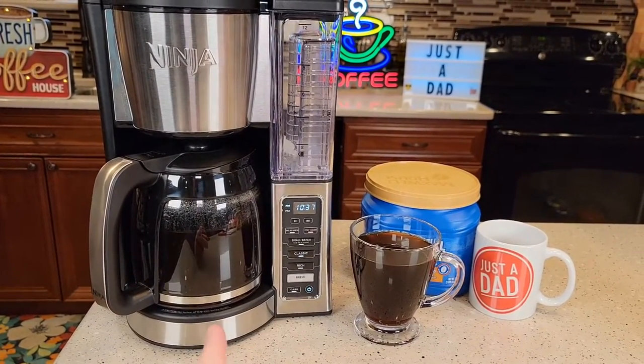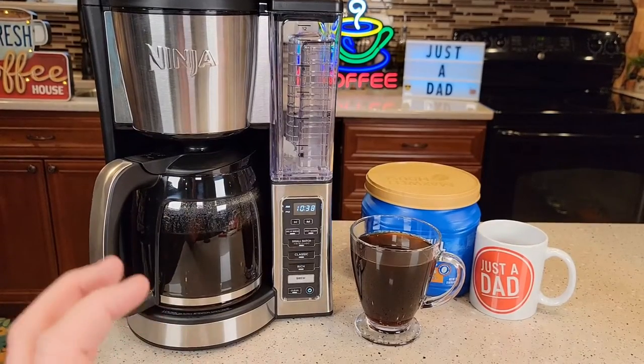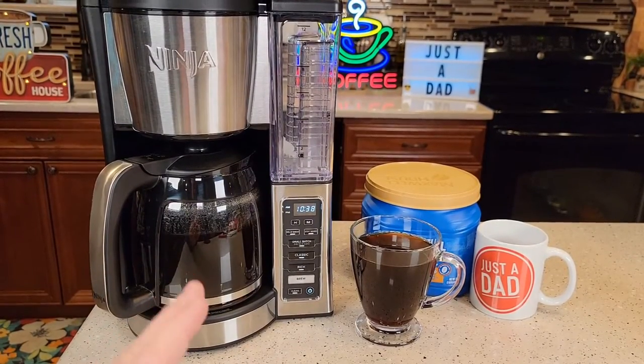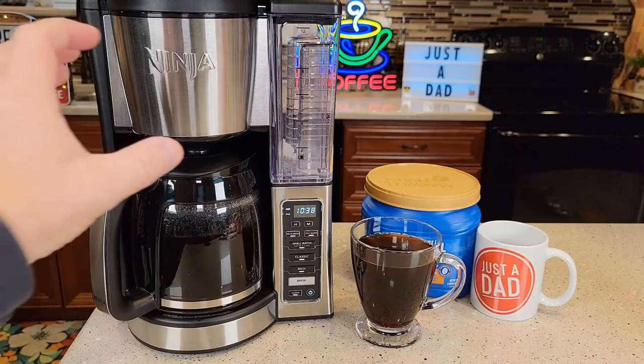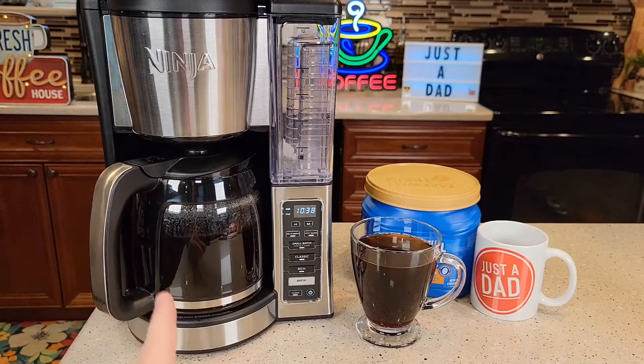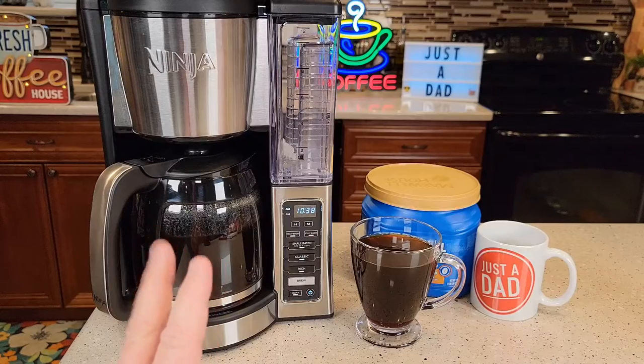I probably need to get my Moccamaster out and do a comparison, because that cup of coffee — I'm not a coffee expert, I have to mix cream and sugar with mine — but it makes a really smooth tasting cup of coffee. I think it has a lot to do with the temperature. There's even a little bit of a pause when it first starts to brew that lets the coffee bloom a little bit. And it's a really quiet coffee maker — one of the quietest I've reviewed.